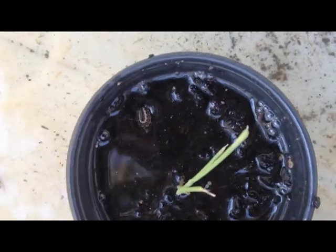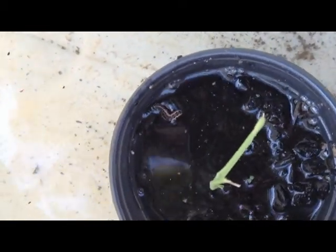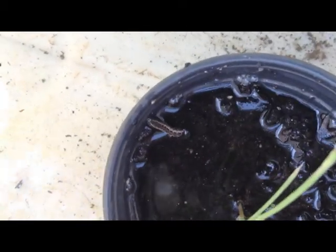There he is, wiggling around in there. I hate to do it, but I'm going to squeeze you.